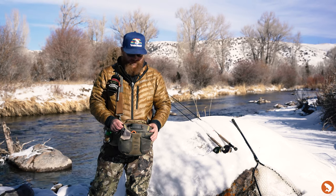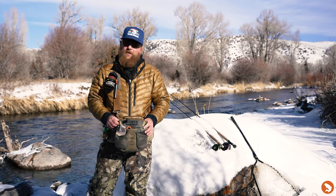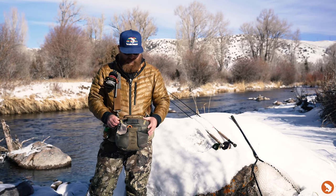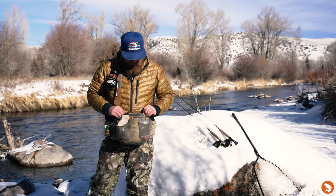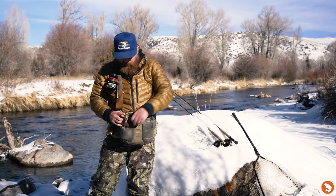Obviously the fly patch on top gets a lot of use as well — drying out dry flies, that sort of thing. If you're setting up rigs in the winter time and want to take them out and get them prepared, that's a spot to do it. Another favorite feature.